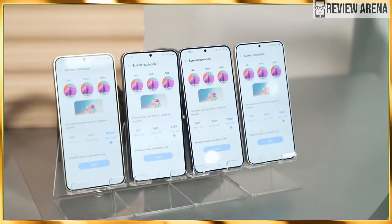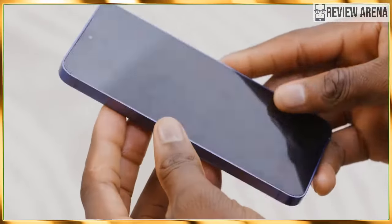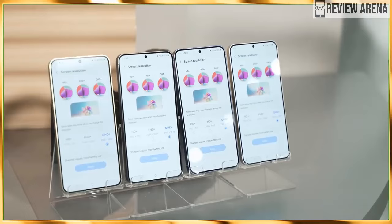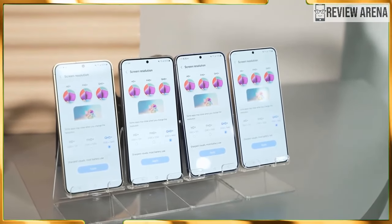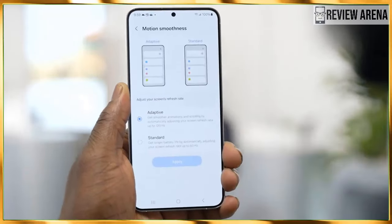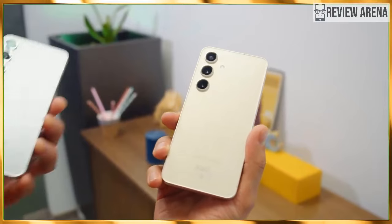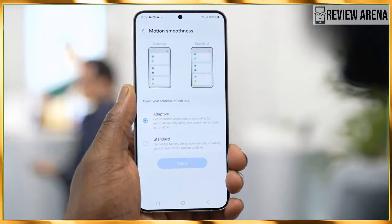There is not much difference between these two when it comes to design. If you are making a buying decision based on the design, there's only one thing that matters: size. The Galaxy S24 is 147 x 70.6 x 7.6 mm and weighs 167 grams, while the Galaxy S24 Plus comes at 162.3 x 79 x 8.6 mm and weighs 233 grams. Let's see if there are other differences hidden deep inside these two devices.